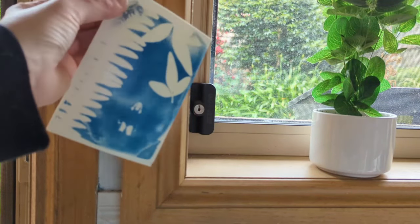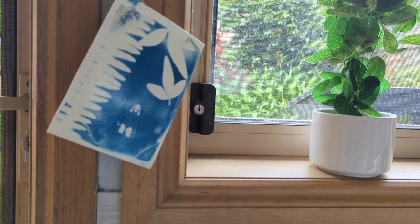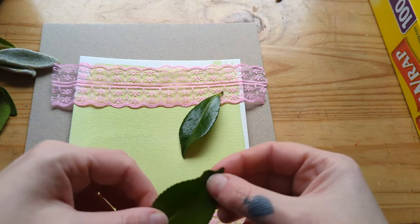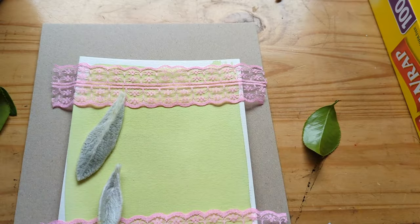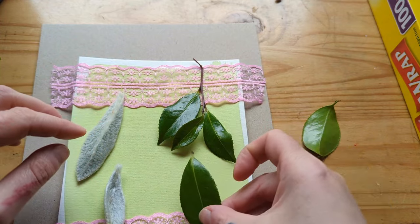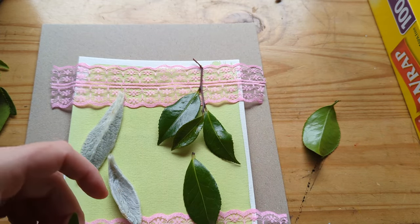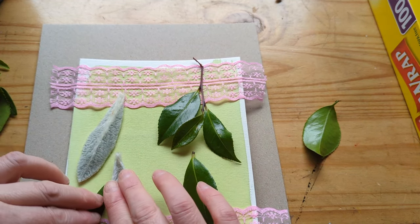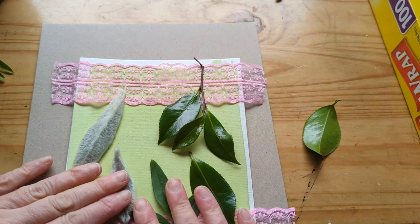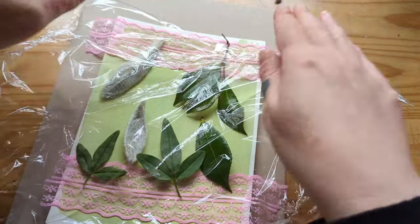I decided to hang it up in my kitchen along the blind string. So I did that one with creating a negative. Then I grabbed some objects from around the house and did another one. I had some lace and I thought I'd try that and see what it looked like. I grabbed the rest of my leaves and started popping those on the paper as well — this is the full A5 piece. I didn't have a frame that would fit, so I'm going to show you that you can make it without using a frame. I've got it on a piece of cardboard — you can use any kind of board, something a bit stiffer — and then wrap it in plastic wrap just to keep everything secure.